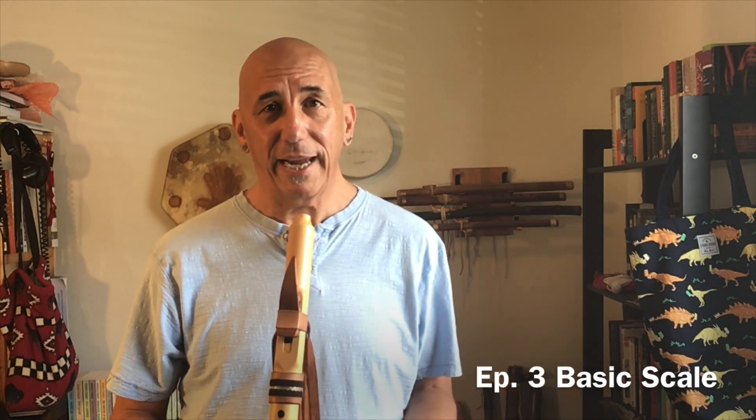Thanks for checking this out, and welcome back for those of you who have been here before. Today we are going to be talking about what most modern Native American style flute players refer to as basic scale. It's the first thing that most people learn to do on one of these flutes, and probably 85 to 90% of the music you hear recorded uses just this scale. There's lots of beautiful music still to be made using just this scale.